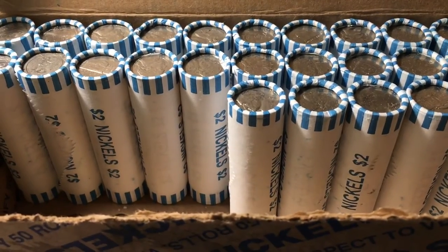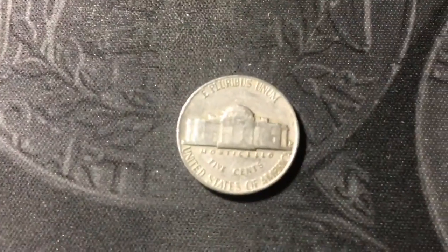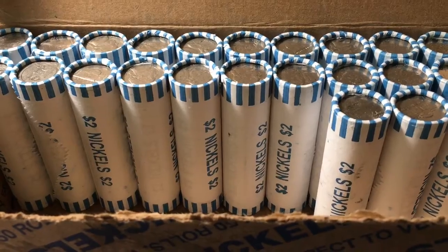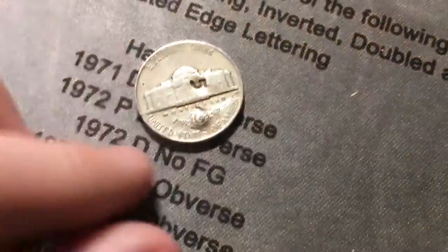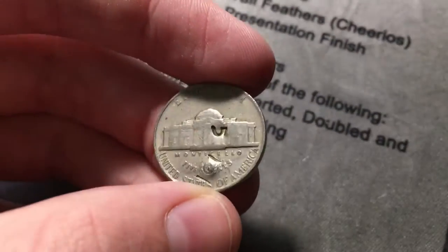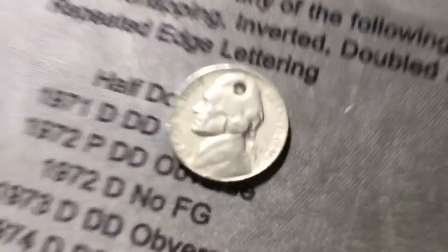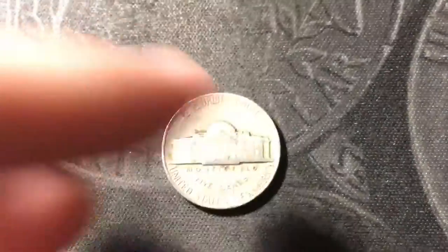Roll 25, halfway point of the box, and the finds are going to continue — another 40s nickel, a 1947 Denver. Roll 27 and we have another pretty cool find: a 1946 nickel with some counter stamps on it. There's a lowercase E, a couple of L's or ones or I's or something, and then on the reverse a five and a couple more of those straight line characters — out of Philly. A 1946 nickel with some pretty cool counter stamps — that's a unique find. Next roll, another 1946 nickel but without counter stamps, also out of Philly.